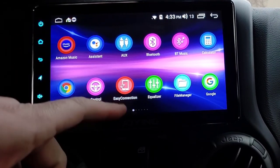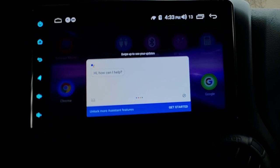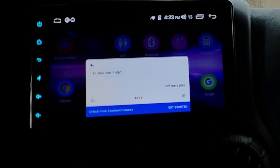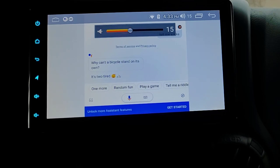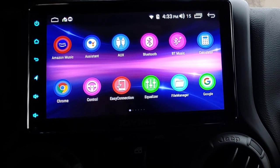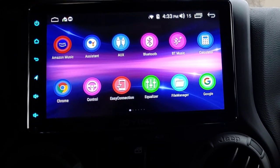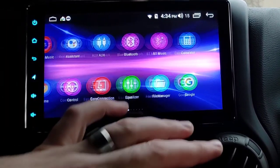Google Assistant - obviously we know what that is. I'm not getting audio from that; I don't know if that's a setting I have turned off. I don't use Google Assistant on these kind of head units. When I have an Android Auto head unit I do use a lot of these features, but in a full Android head unit like this I don't use Google Assistant as much because I have full functionality and can just hit the buttons I want.